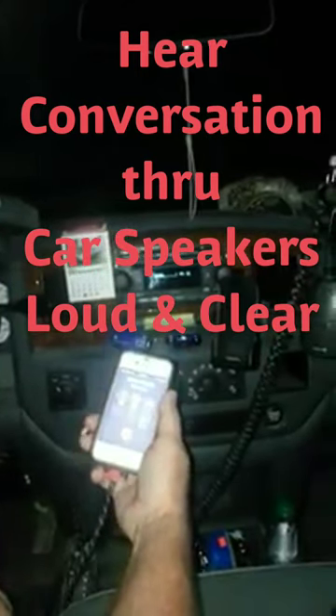Now I'm going to make a phone call with it and let's see how it works. You can use the volume on the side of your phone or you can use the volume on the radio itself. It's coming through my speakers.